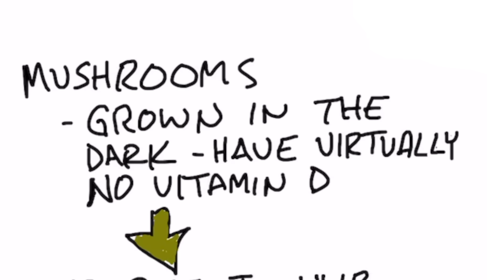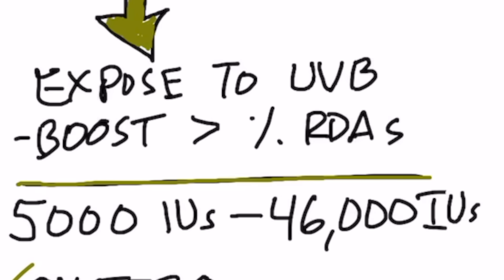This is pretty cool. I'm going to show you how to make your own vitamin D supplements using mushrooms. Mushrooms are normally grown in the dark, and the only light they see is some fluorescent light when they're either being picked or processed. Mushrooms have very insignificant amounts of vitamin D unless you expose them to ultraviolet B light. There's some very cool research on exposing mushrooms to light and boosting the vitamin D levels far greater than the RDAs — up to 5,000 to 46,000 international units and beyond. In this video, I'm going to show you exactly how to do it.